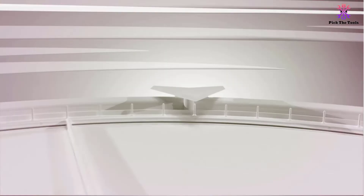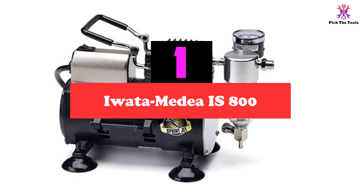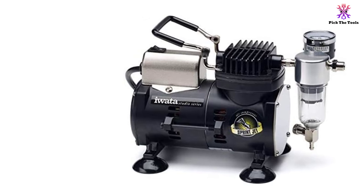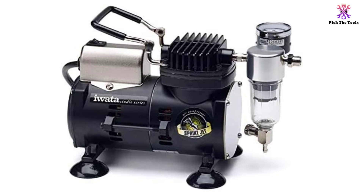And finally at number 1, we have the Iwata Medea AS-800. This airbrush compressor is great for occasional and general airbrush applications, perfect for the beginner just learning the ropes of airbrush painting and design. It's a rather small, compact compressor, but its one-eighth of a horsepower motor creates a working pressure from 1 to 35 PSI. However, some users have complained that they couldn't get the pressure higher than 25 PSI.